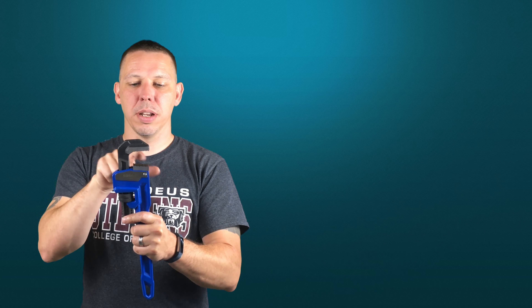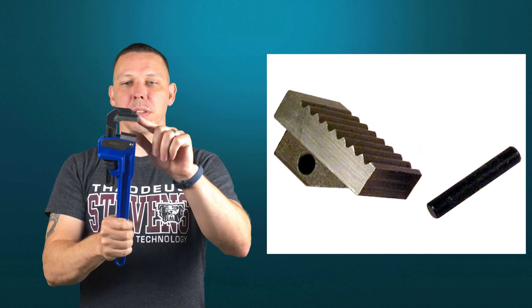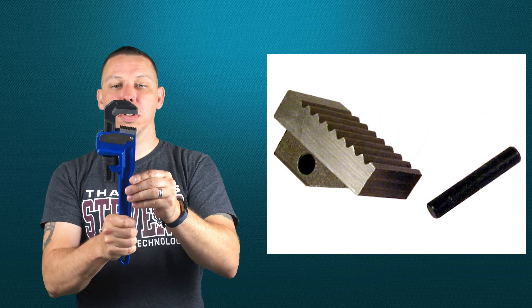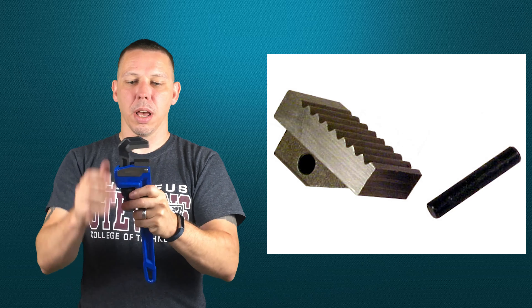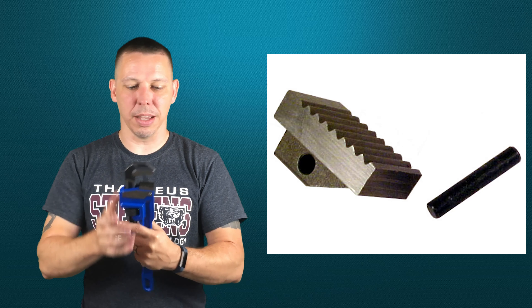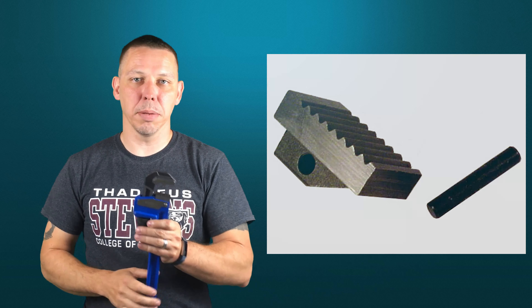Other features include serrated teeth inside the jaws. The top teeth are angled back to grab into the pipe when you turn it. That's part of the reason you only want to use this on pipe — these teeth are really sharp and designed to cut into the pipe to grab. On anything else, they're going to mess up whatever hardware or fastener you're trying to turn.